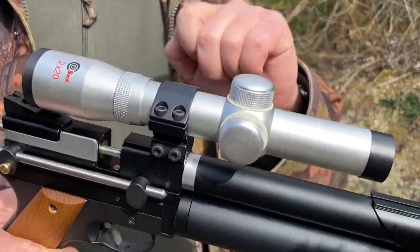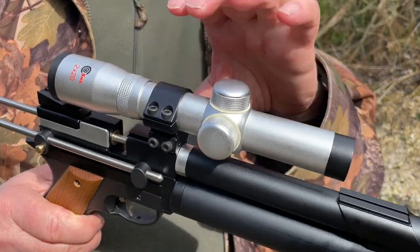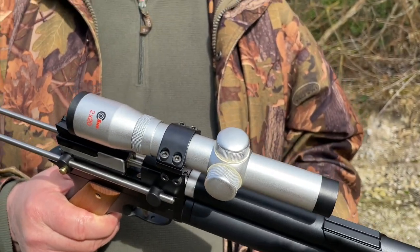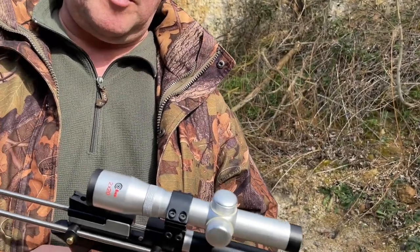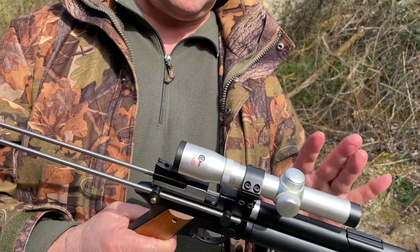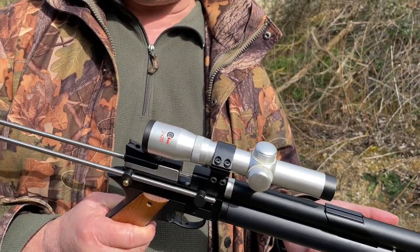With the PCP action and the inherent accuracy of it, you'll very soon want to put some sort of sighting on it. I've had this scope for a good few years now — SMK still do these — and it's so neat. You can either fix it here or further down to get the right sight picture and eye relief. There's a magazine system on this which we'll show you in a minute — it's seven shots with the .22 I've got on test here, and nine shots with the .177.